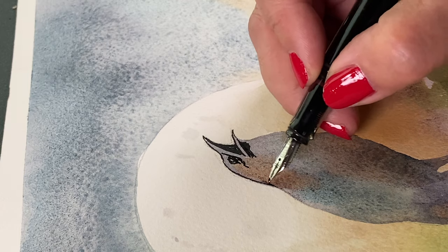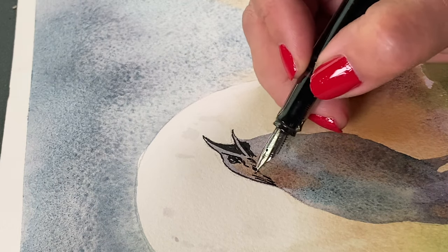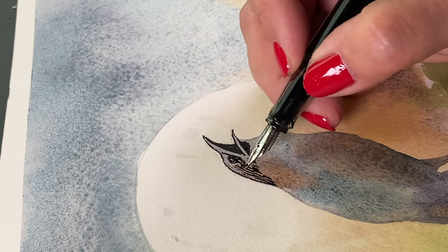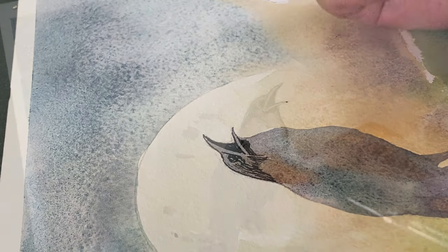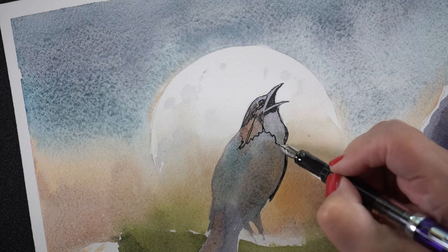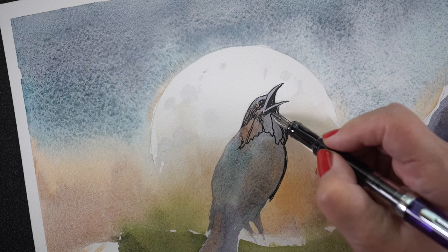My pen and ink work tends to be on the sketchy side, as you can see here. I don't tend to make really nice, crisp, clean lines — it's just not my style. So I do my watercolor wash first in most cases. I wanted to talk specifically about the pen and ink portion here because there's a lot of people doing Inktober.